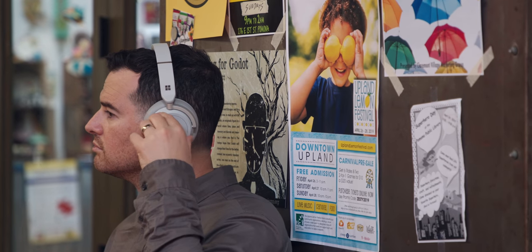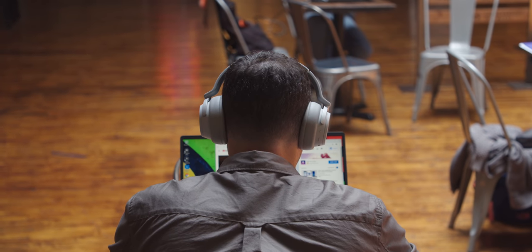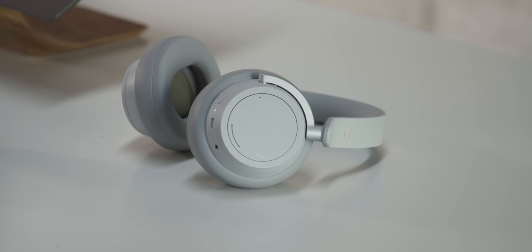They don't pack down as small as something like the Bose did, but they're not heavy, so they might take up a decent amount of room in the bag, but they're not adding a significant amount of weight to what I've been used to. Another cool thing they do — instead of just telling you how much battery percentage you have left, they'll actually tell you how many hours of listening you have left. So you turn them on, it'll say you've got 15 hours of battery life remaining. That's been nice when I'm on a flight, because I don't know what 50% necessarily means — if that's going to get me five hours or six hours.